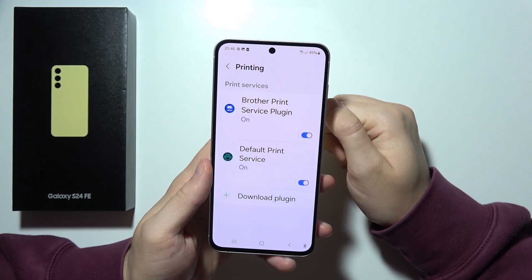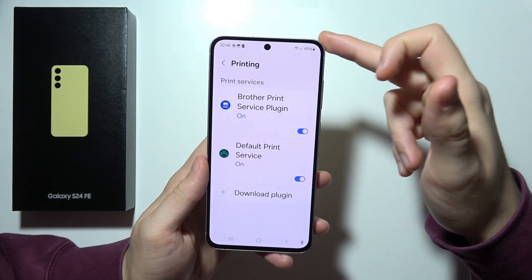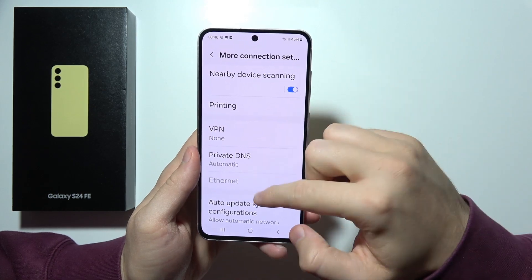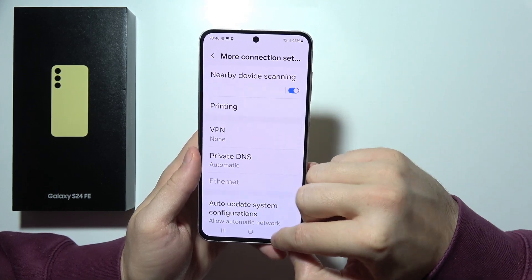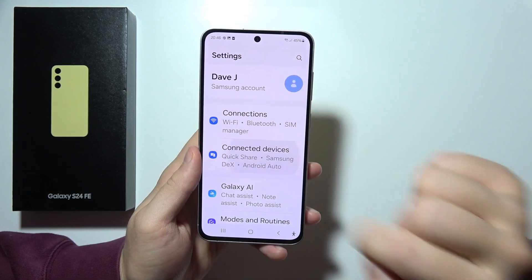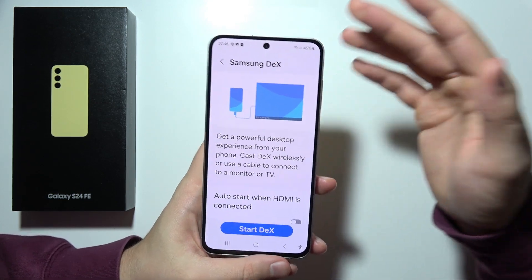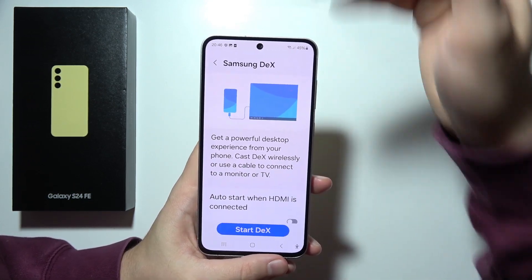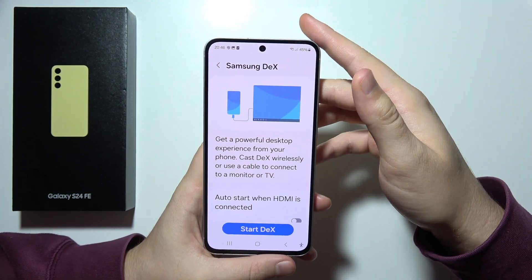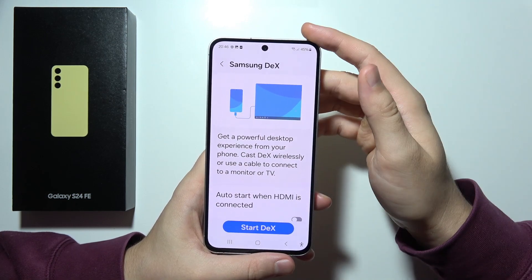Of course, we can print wirelessly — documents, images — directly from the S24 FE using the wireless printing features. Also really useful, we can find Samsung DEX, which is available in the connected devices. It's just right here. We can connect wirelessly or wired and actually turn the S24 FE into a desktop-like experience for multitasking and productivity.